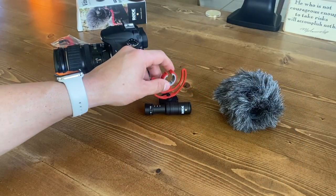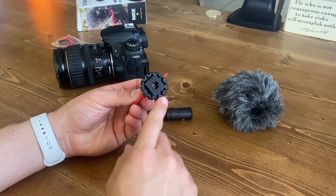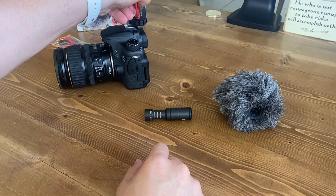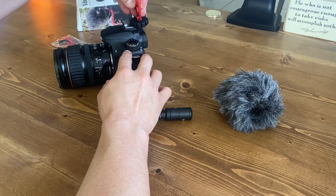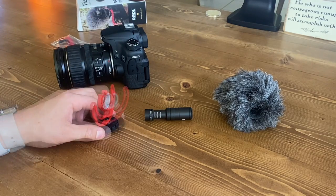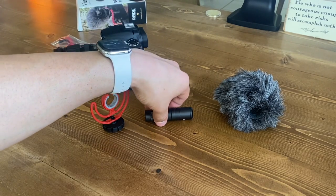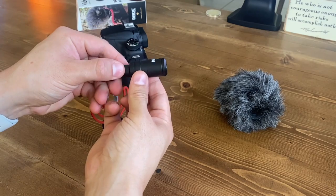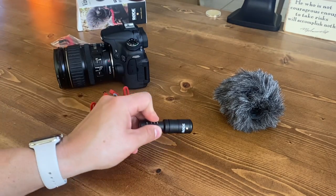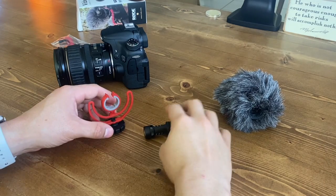So now that we've got everything out, let's go ahead and get this all set up. Right here on the bottom, you can see they have a mount where you can add it to the shoe mount on your camera, or you can even actually attach it to the very bottom to a boom pole if you have one of those, which is actually a nice option to have. And if we take a look at the microphone itself, you can see there are these very little grooves on both sides of the mic, and this is where it's actually going to connect the suspension mount.